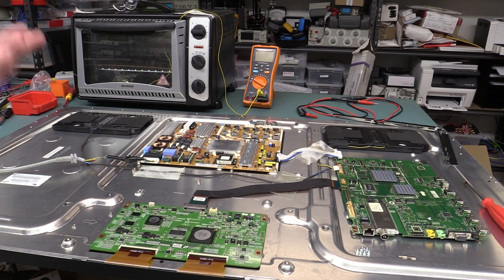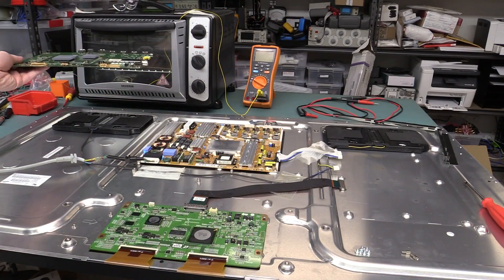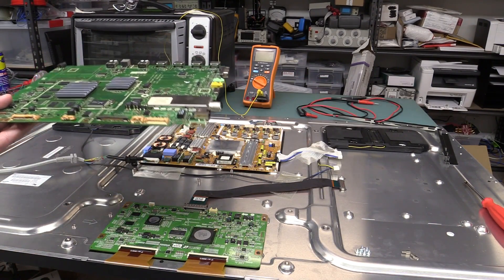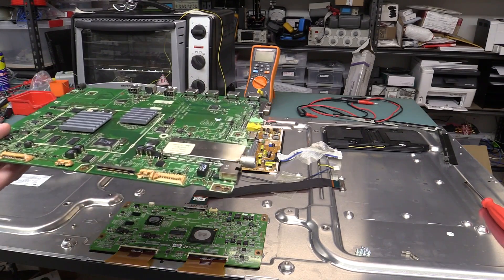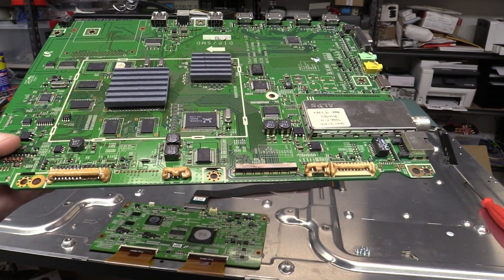So I thought I'd reflow the processor board. I took it out, whacked it in my reflow oven, exactly the same thermal profile as what I used for this T-Con board, and that's what happened. Bummer.